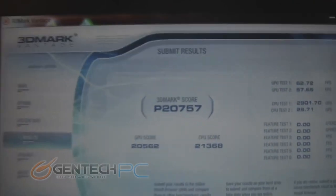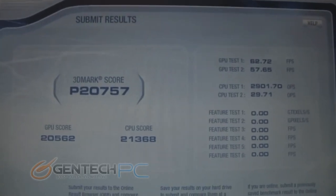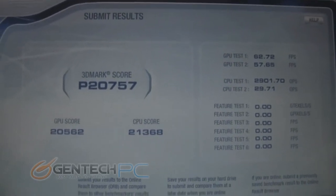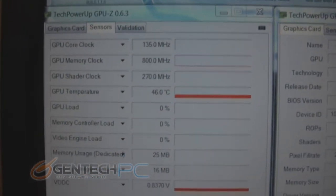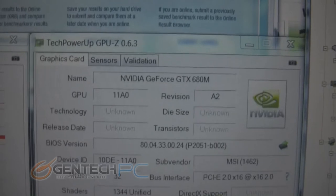Now we're moving into an important part of this segment — the performance and benchmarking section. We have the 3DMark Vantage score here: 20,757. This is actually very, very high. Breaking the 20,000 mark is incredible, especially for a laptop, and this is thanks to the NVIDIA GTX 680 Mobile, the very highest card available from NVIDIA currently.